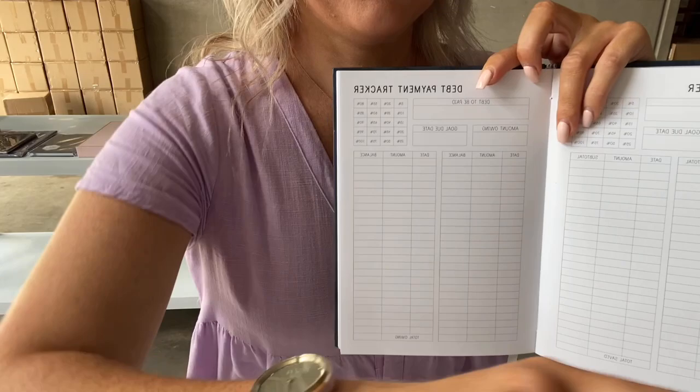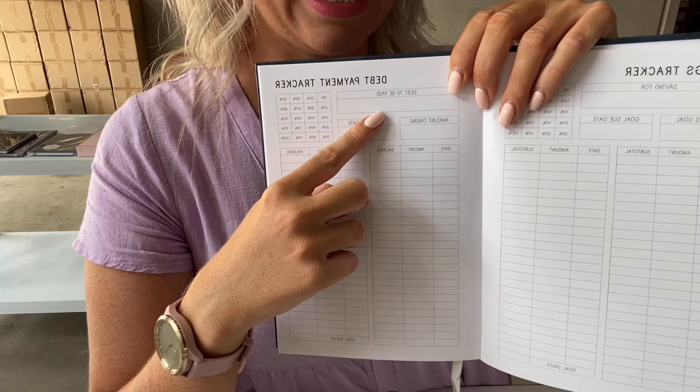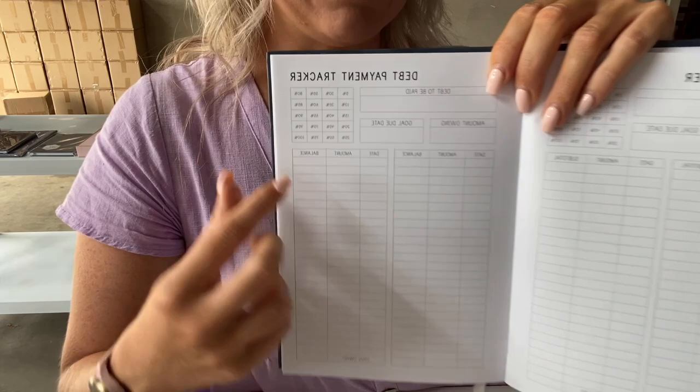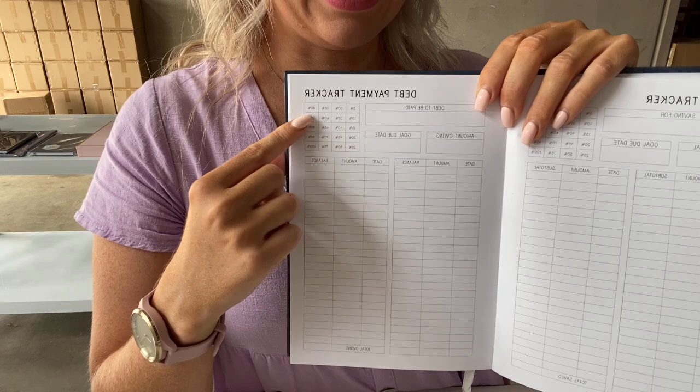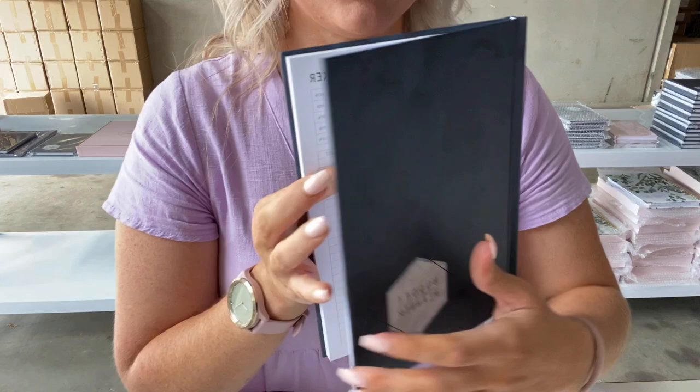I use the debt payment trackers to track my debt payment for the year. In 2021, one of my debt payment trackers is to get our mortgage down to a certain amount. I put the amount here, how much is owing, the goal due date, and then I can start tracking as I pay down the debt. There's space to see how far you are in your debt payment tracker journey for that year. Of course you could do it for the life of your mortgage or loan, but just be mindful that if you're getting a new budget planner each year, you want to make your debt payment tracker specific to that year.